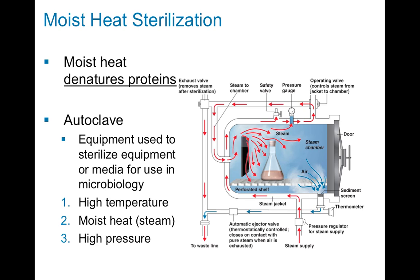Typically, moist heat sterilization is done inside of a machine called an autoclave, which is essentially a very large stainless steel chamber, like you can see in the picture on the right, that you can fill with pressure and high heat and water that will turn into steam. The combination of high temperature, moist heat in the form of steam, and high pressure will kill bacteria very, very effectively.